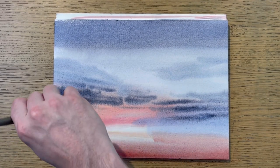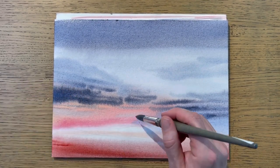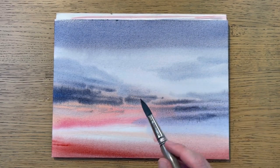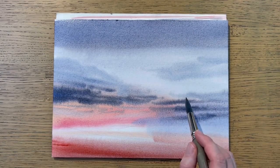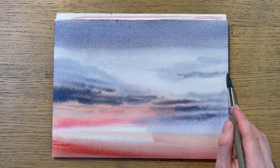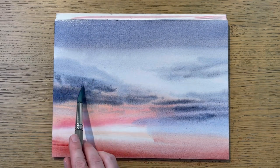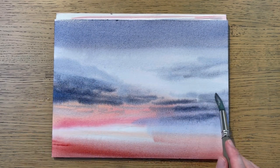So how do you know when it's too late to apply paint to the wet paper? You have to keep an eye on the surface of the paper, because when the shine is lost, the paper is too dry and it's too late. As simple as that.